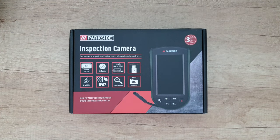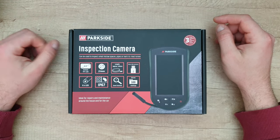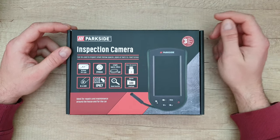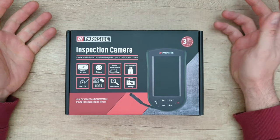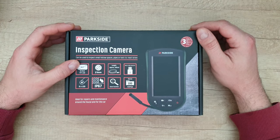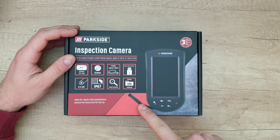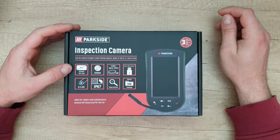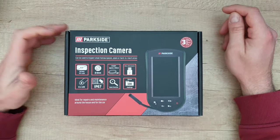Hello guys, we are back with a new unboxing, viewing and testing of this Parkside inspection camera. It can be used to inspect small hollow spaces, pipes or hard-to-reach areas. We've got a 4.3 inch TFT LCD monitor, 0.8 millimeter diameter inspection camera, length approximately 106 centimeters, micro USB connector, 6 LEDs, IP65 rating, zoom function and stores 100 photos.